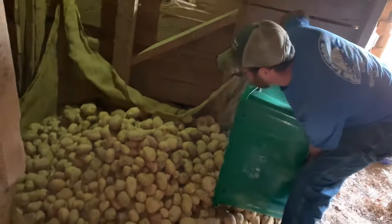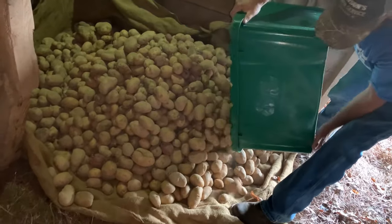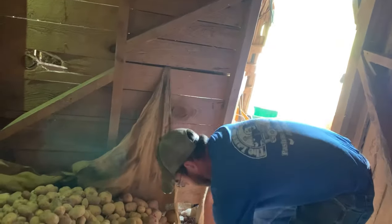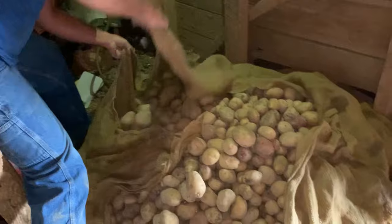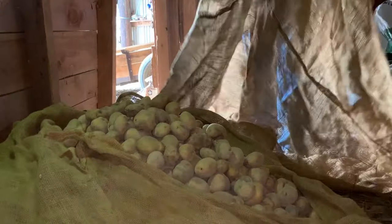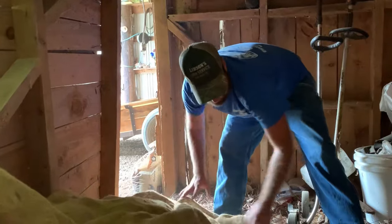That's a lot of potatoes — yeah it is. It looks like more when they're not in containers. I think this is going to work just right for what I want to do, because I'll be able to pull that down and sort of keep them contained. Look at that — now we'll wrap them up. Using burlap allows the sun not to hit the potatoes — not much sun comes in here anyway — but it still breathes.